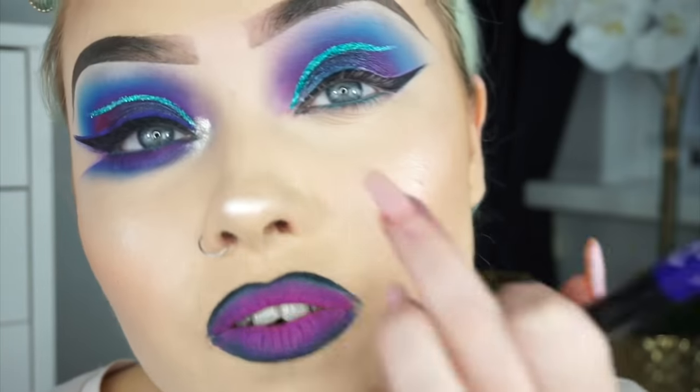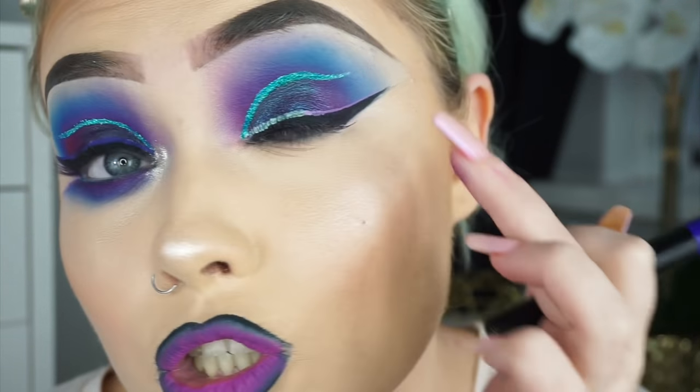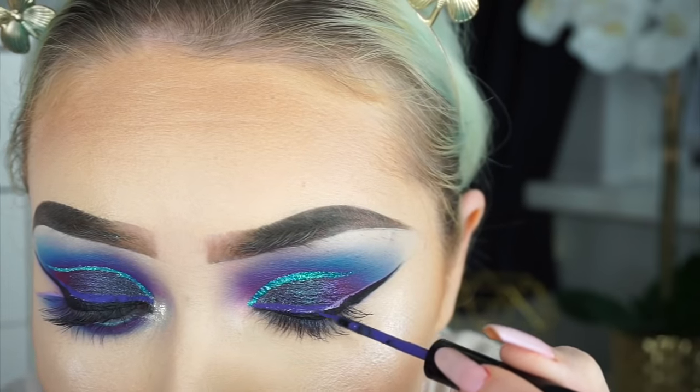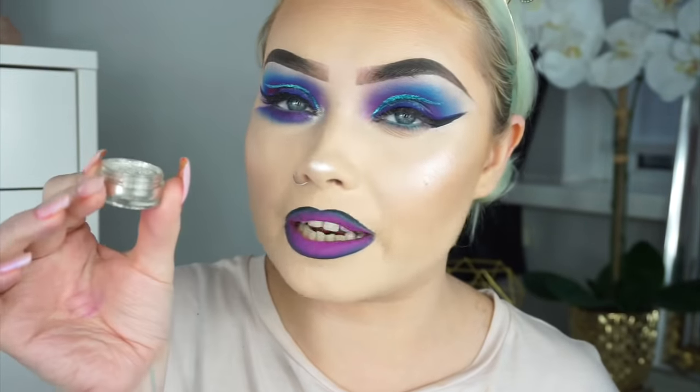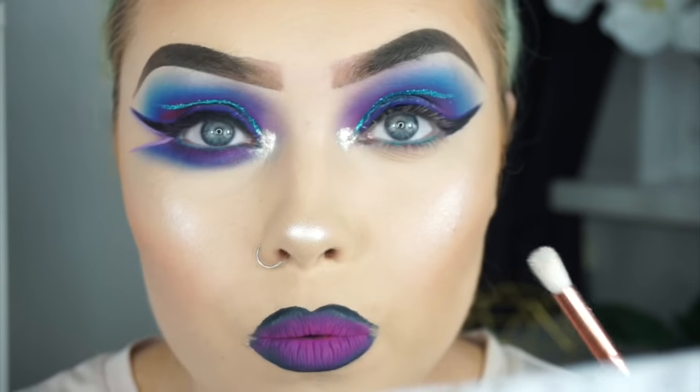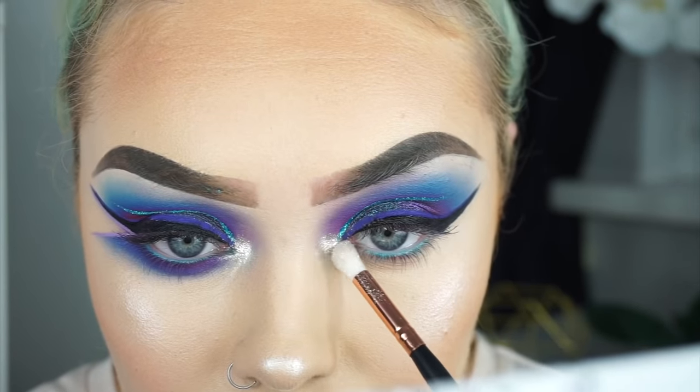I went over this liner to the very tip with another NYX Vivid Bright Liquid Liner. Then I took a Peaches and Cream pigment eyeshadow in the shade Disco. I'm definitely not feeling this lip colour — I think I'm going to take it off and do something else. I might do a nude. I just hate dark colours on my lips — it does nothing for me and this always happens.